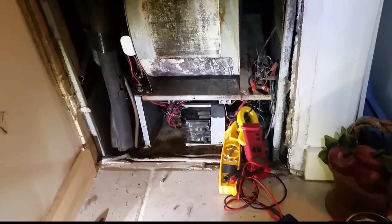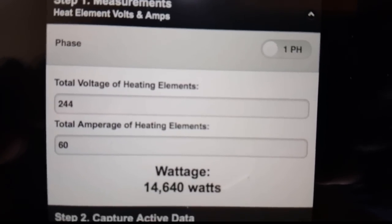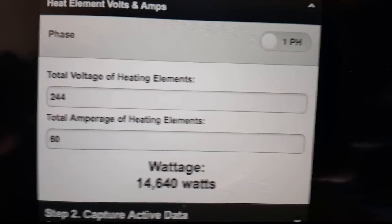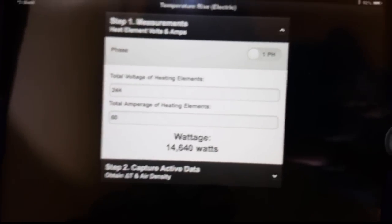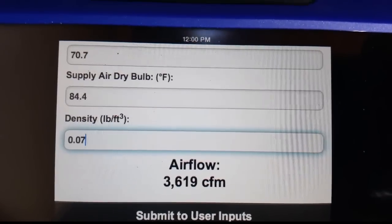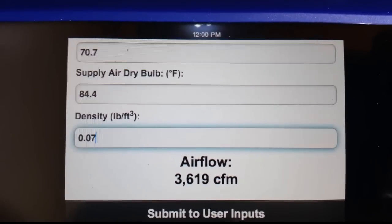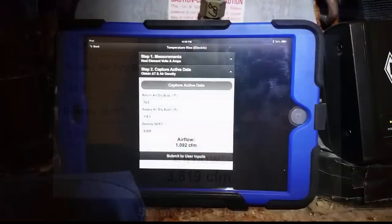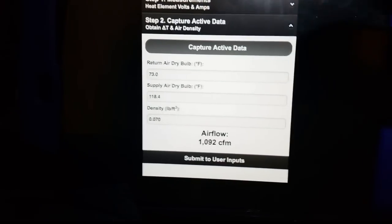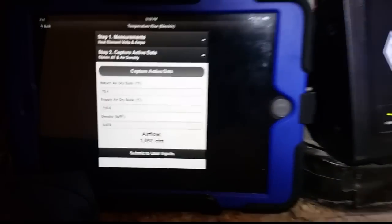We're going to let it run for a few minutes, make sure the house doesn't blow up, and then get a temperature rise on the furnace. Using the iManifold, I've input the voltage and amperage of the heating elements manually, then we go to capture to record active data — supply and return temperatures — and it gives us an airflow calculation. It's a little bit high at first because it just started; as temperatures equalize that number will drop. Right now we're showing 1092 CFM airflow.